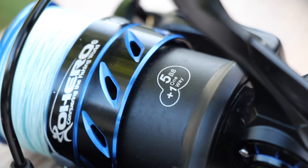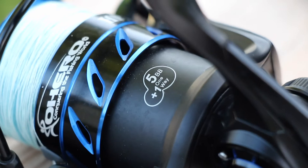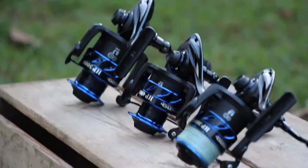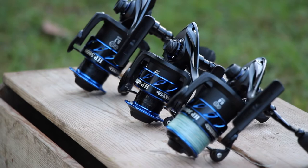Smoothness of operation is a very important feature when it comes to a reel. You want to make sure it has the appropriate amount of bearings in the right positions. Having a line roller bearing is vital to making sure your line does not twist or get damaged as you're reeling it in onto the spool time after time. You also want bearings on the rotor and main gear to ensure ease of operation and smoothness.